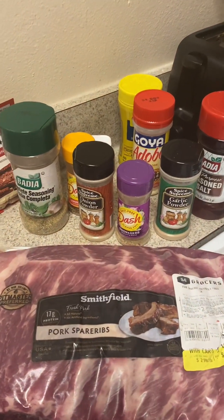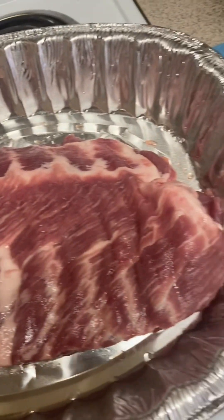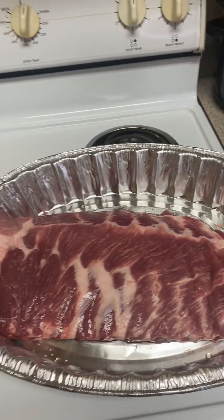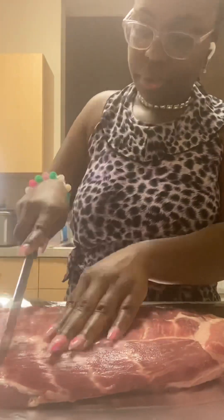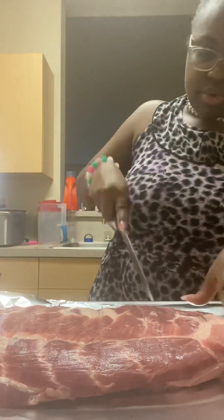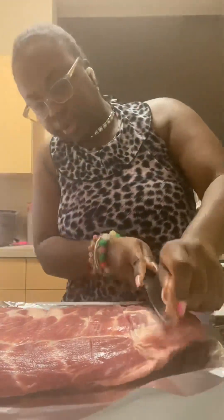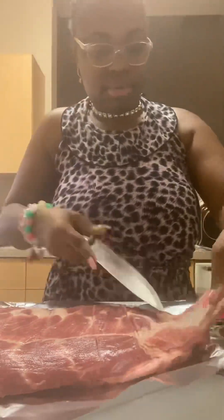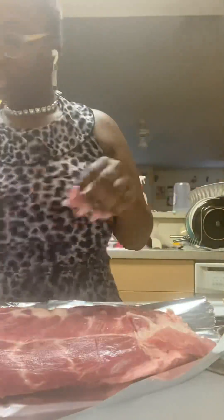So what you're going to do is make sure you clean them ribs, baby. Whatever you got to do to clean them ribs — we don't want no filthy, bloody ribs, boo-boo. Also, you're going to split your ribs into small little sections so that seasoning can get in between them ribs, baby. Right here I'm cutting out a little bit of fat.